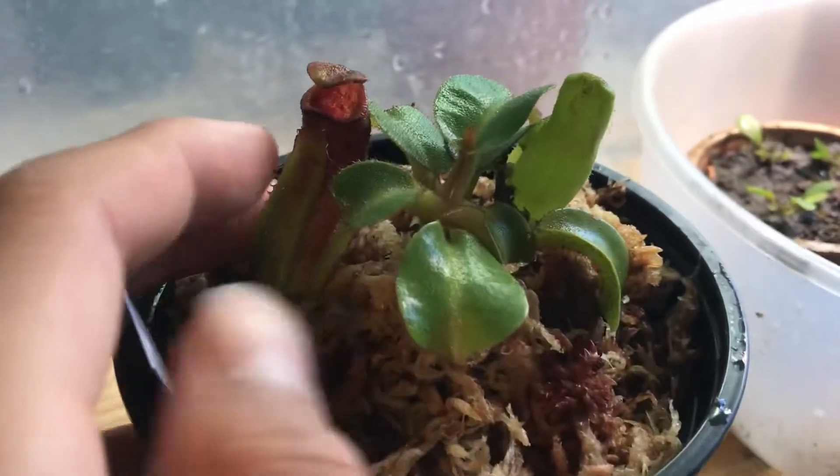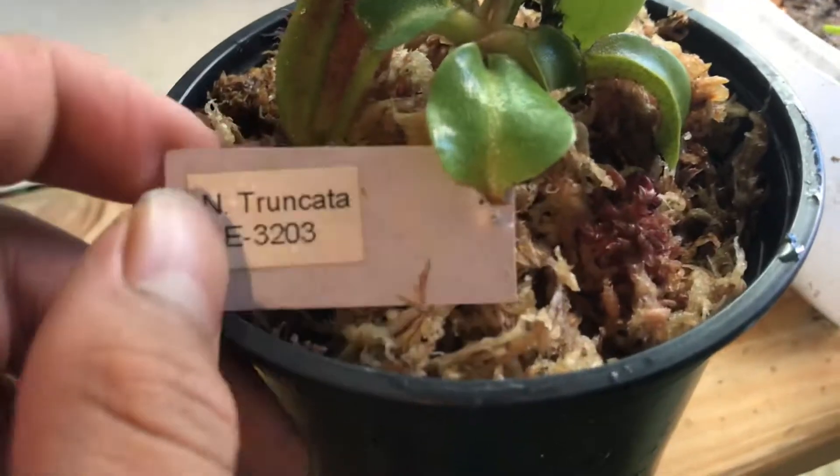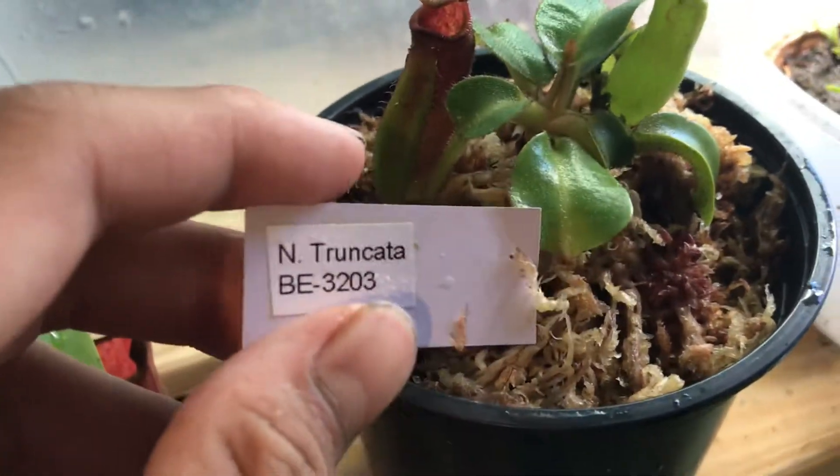Hello YouTube. Here's my new Nepenthes truncata. It's the Highland Prison form, which is kind of red in the petiole. You can see it's BE3203.